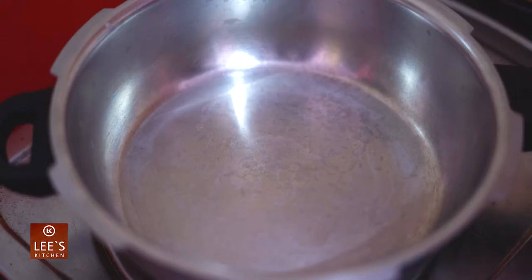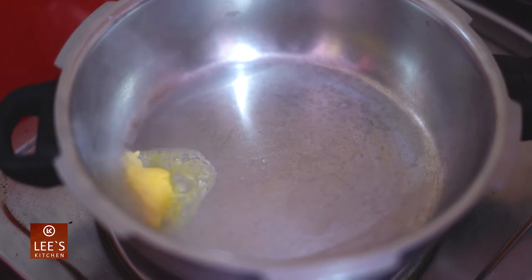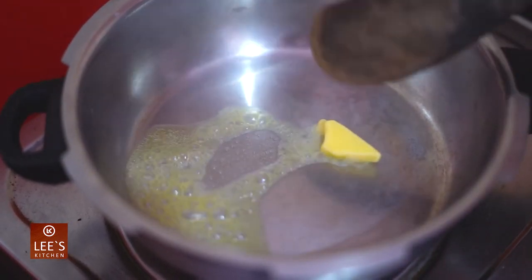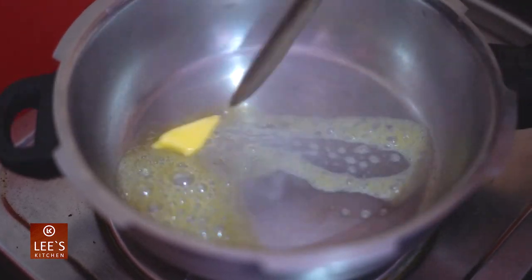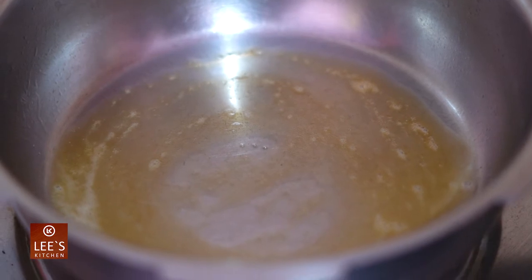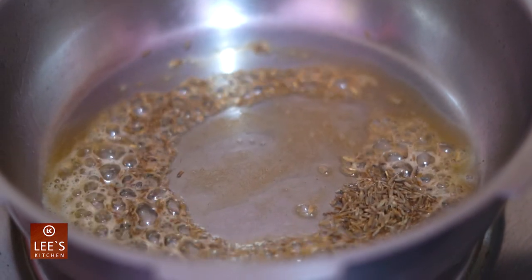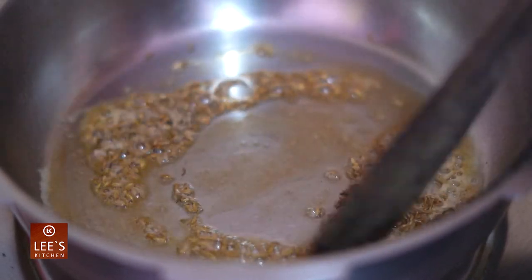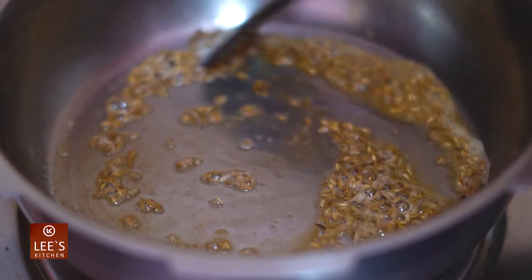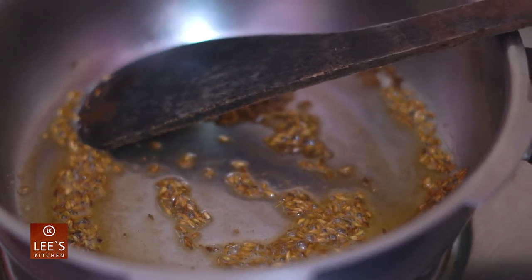Add the oil of sirasambarisi. Put it very quickly. Put the oil in the hands. Let's cook the syrup.